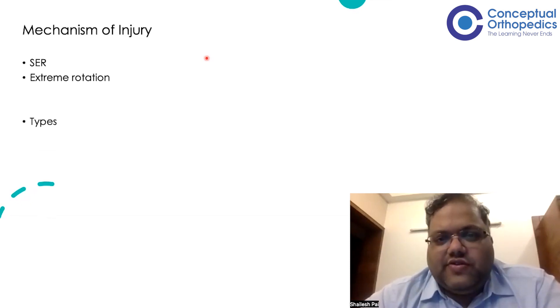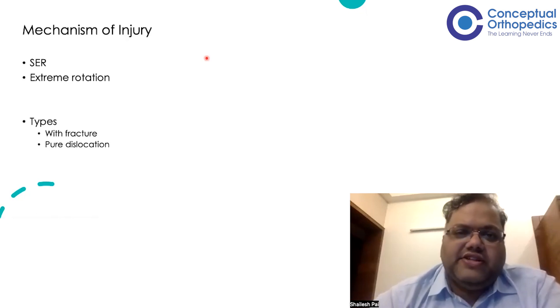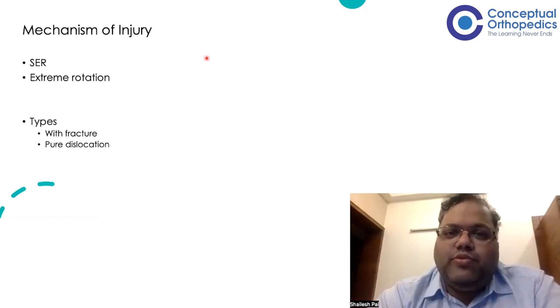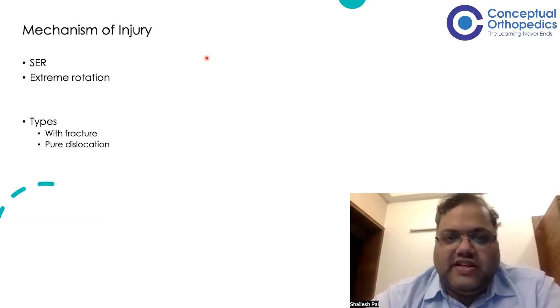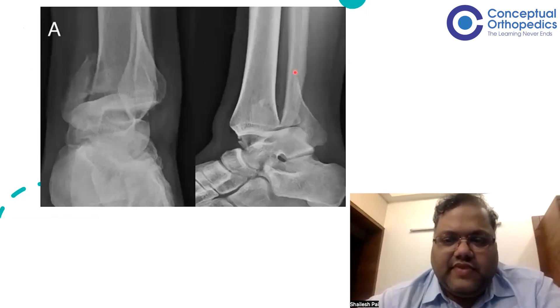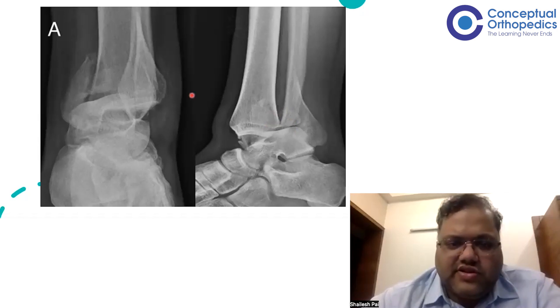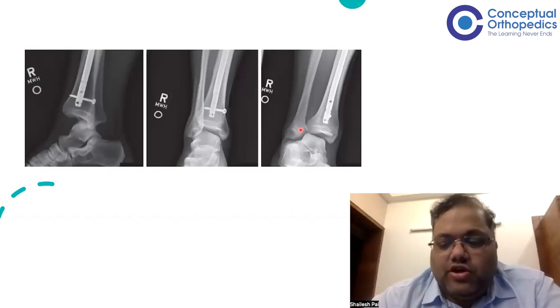There are two types of Bosworth fracture dislocation. One involves a fracture, and the other is a pure dislocation — where there is no fracture and only extreme supination-external rotation occurs, causing the entire fibula to dislocate behind the tibia. This pure dislocation type is even rarer than the fracture-dislocation, but reports exist in the literature and we need to be aware of this entity. If there is a fracture component, it is called Bosworth fracture dislocation; if it is pure dislocation, just Bosworth dislocation.